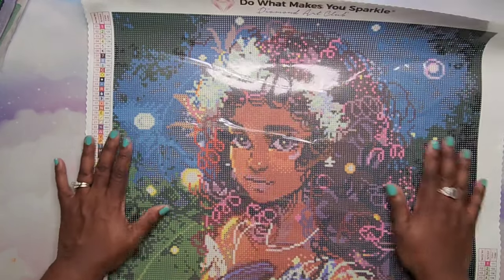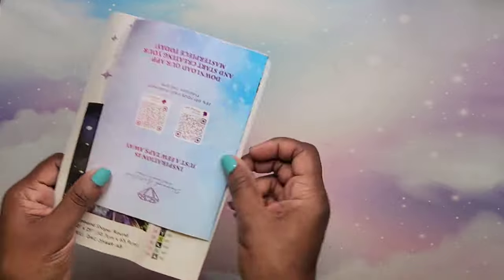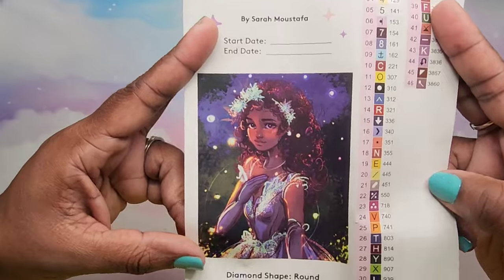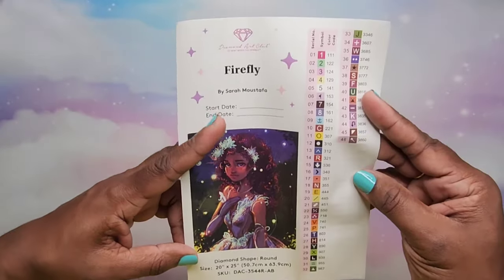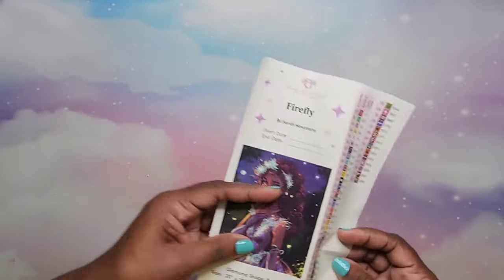You get your standard little instruction sheet and your kit-up stuff, and I do use this in my journal like I stated earlier. Sometimes I feel like I'm repeating myself, but she is absolutely beautiful — I love it.